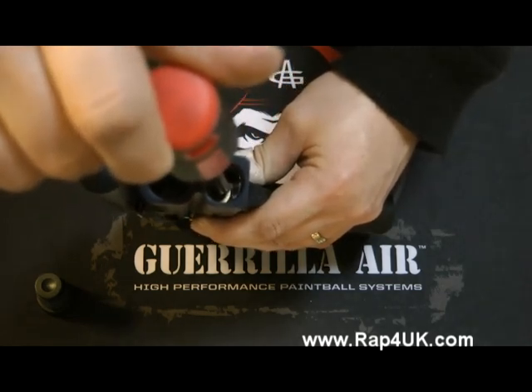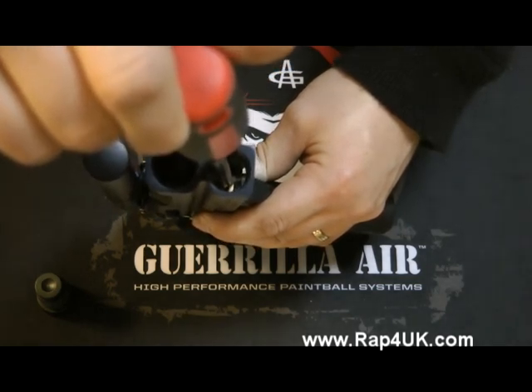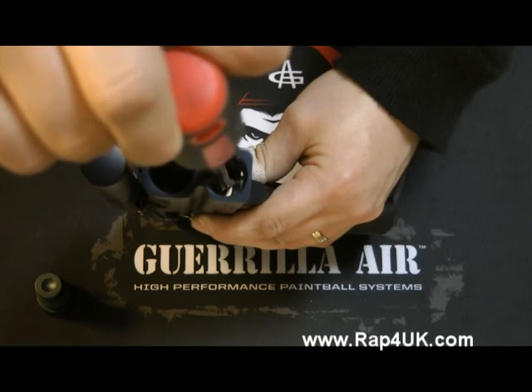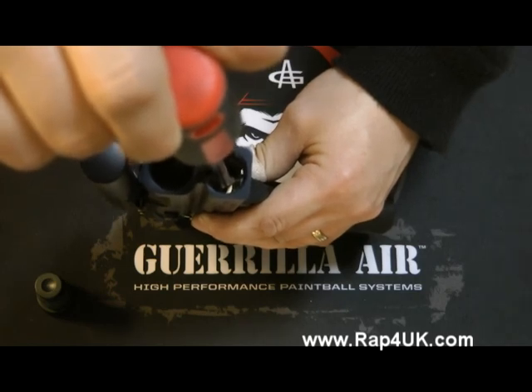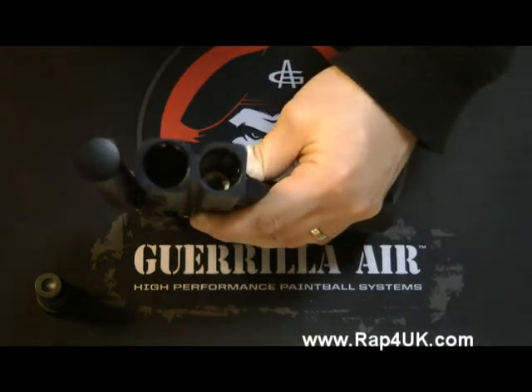If you turn it anti-clockwise, it will start to unscrew it, which means it will clamp down on the 12 gram a lot harder when you screw the cap in. And if you screw it in, the 12 gram will get looser and looser and will most likely leak.